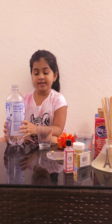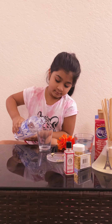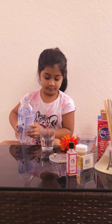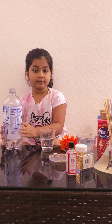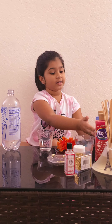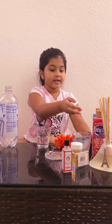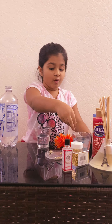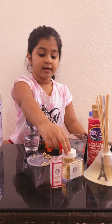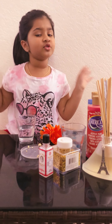Let's put the water in half a glass. Now you can use colors like paints, food colors, perfumes, water balls, beads, glittering, etc. You can use it as well.